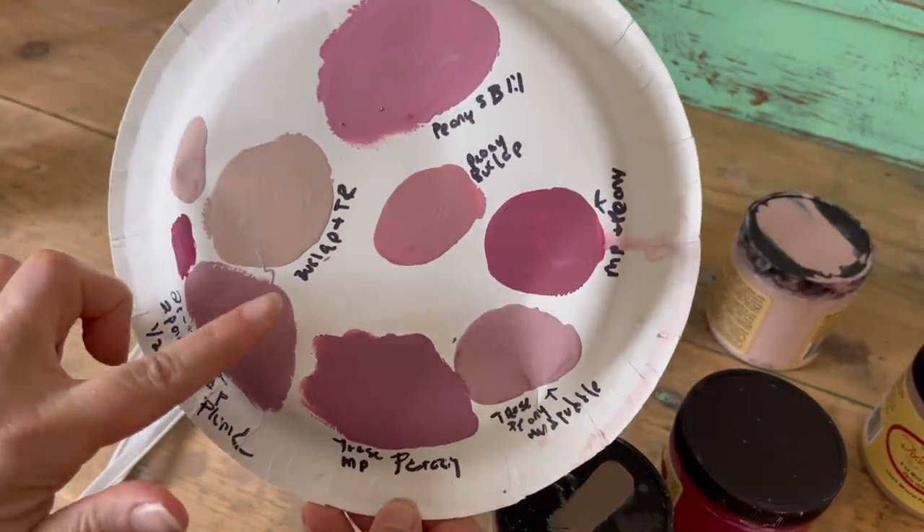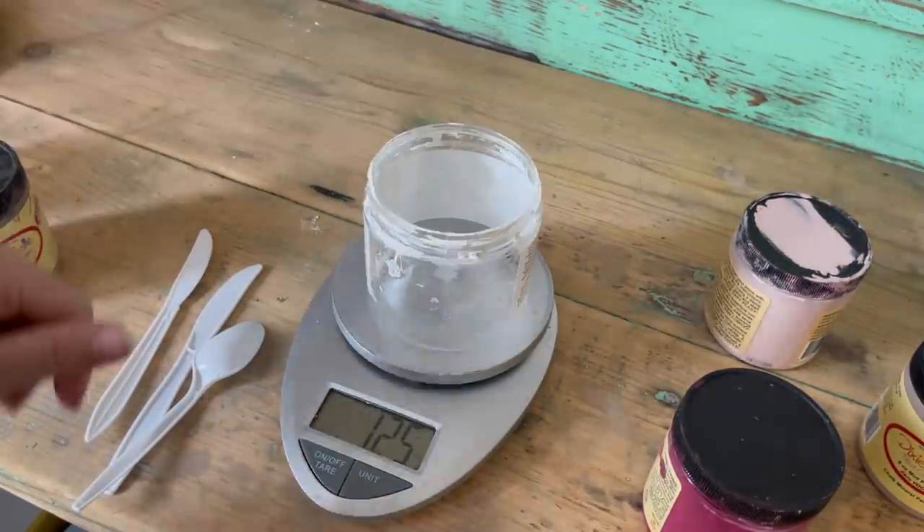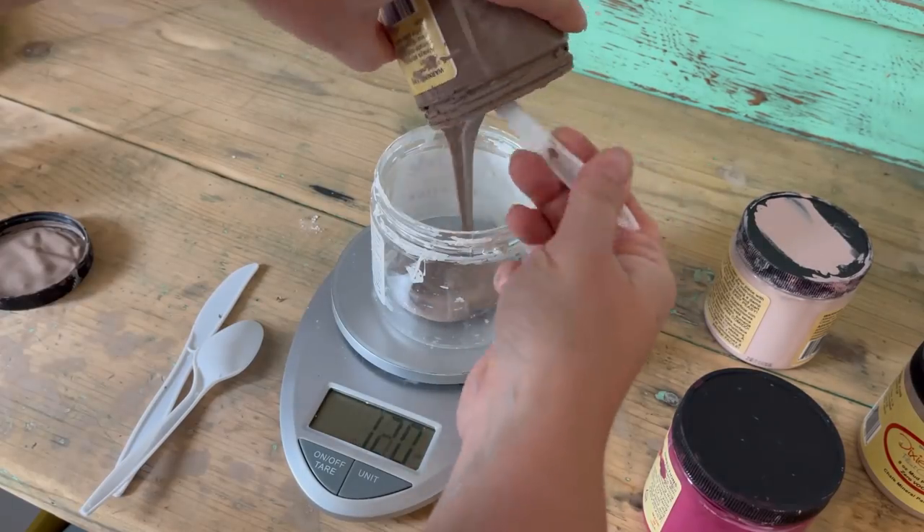I tested some colors out on a paper plate and found one I really like. I'm going to mix it up — I'm using mud puddle, tea rose, and a hint of plum crazy.